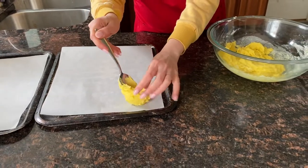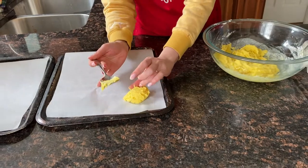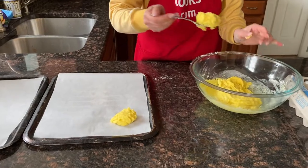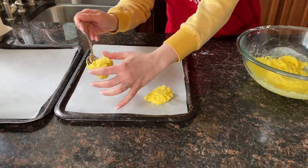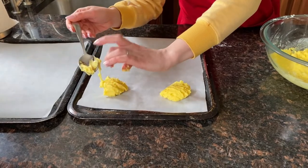Just drop spoonfuls on a baking sheet — I lined it with parchment paper for easy cleanup. Make sure you leave enough space between cookies because they spread.